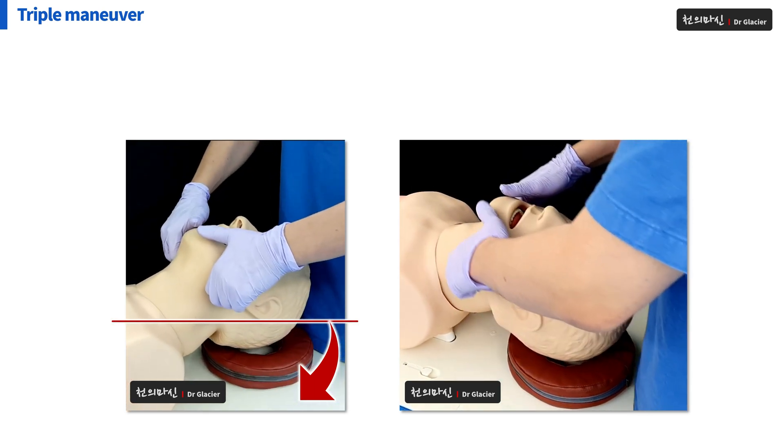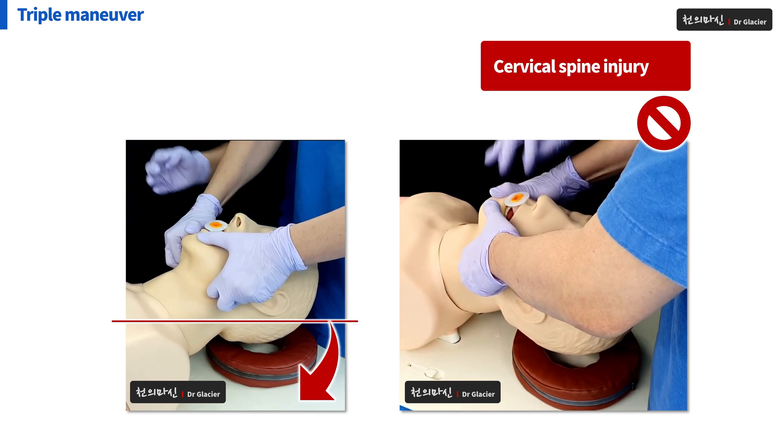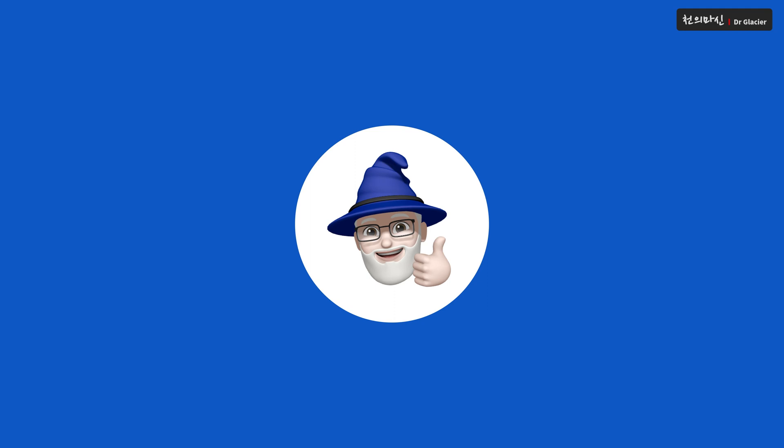Of course, Triple Maneuver should not be performed when there is the possibility of cervical spine injury. I think Triple Maneuver is very important.